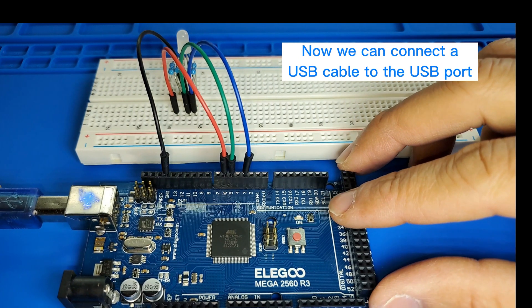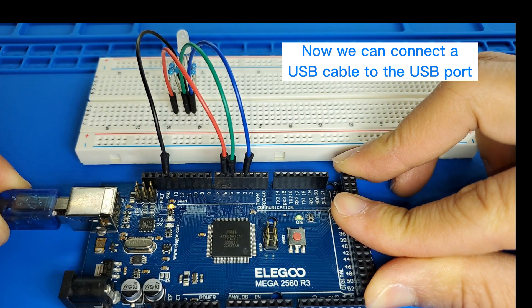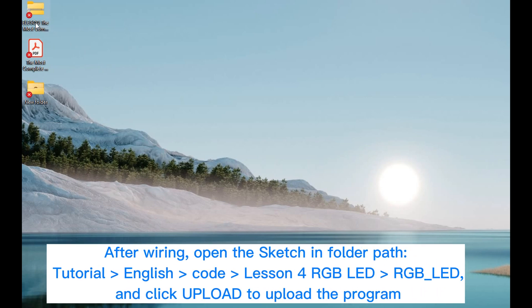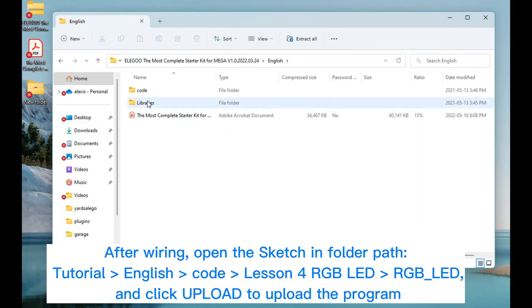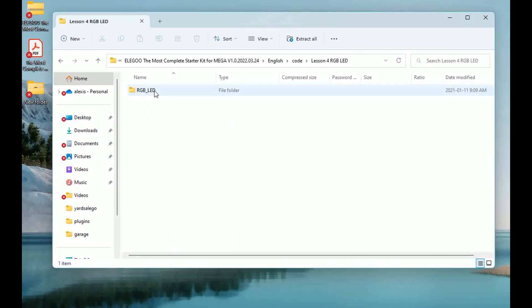Now we can connect the USB cable to the USB port. After wiring, open the sketch found in the folder path: Tutorial > English > Code > Lesson for RGB LED > RGB LED, and click upload to upload the program. If there are any errors, review lesson number 2 in your documents for details about program uploading.